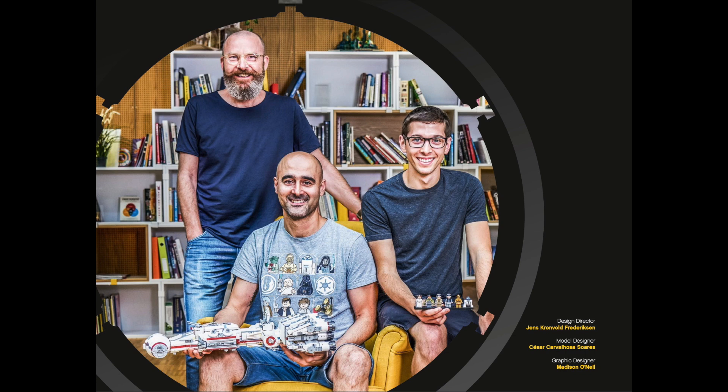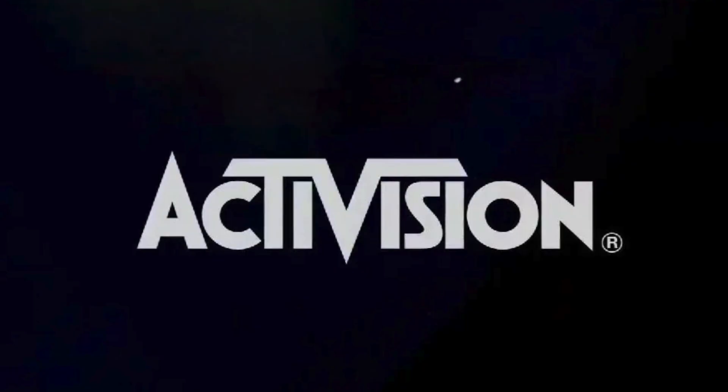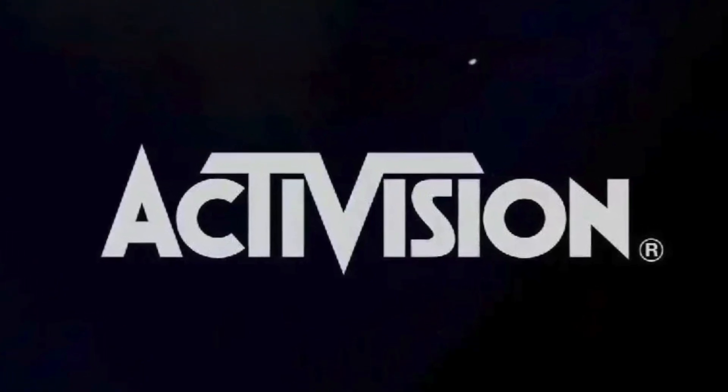Just look at these three smiles — these dudes are living the dream and clearly love their jobs. That LEGO shines a spotlight on the folks that designed these sets is extremely cool, an opposite of what Atari opted not to do during the 70s for its game designers. That Atari decision led to the formation of Activision, but that's a story for another time.